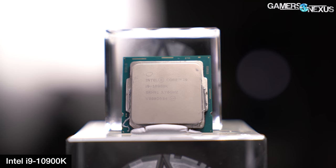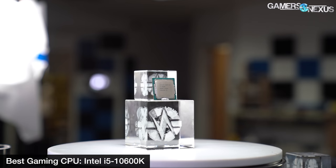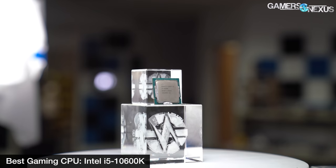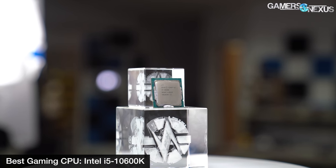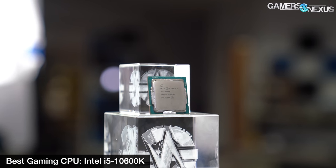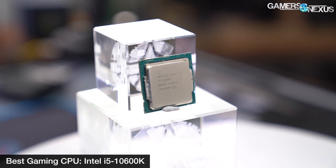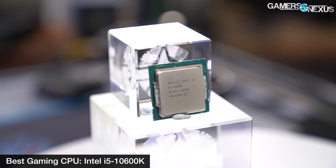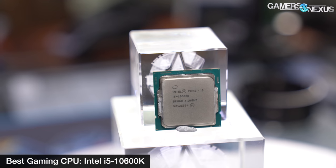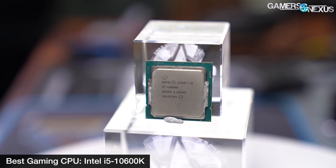Until more threads are needed in games, this will be true in most cases, or until something like a 3080 Ti comes out. We're giving the 10600K our nod for the best gaming CPU, particularly considering its price. Intel did well to get back in the game here, but it's not uncontested. AMD still has a long way to go to compete head-to-head with Intel for the gaming crown, and it's definitely catching up with every generation. Intel needs to move on 10nm to keep that lead.